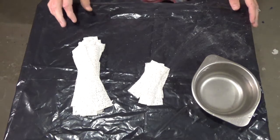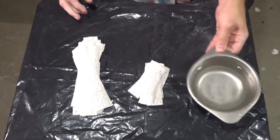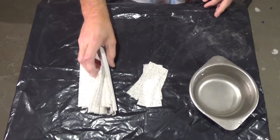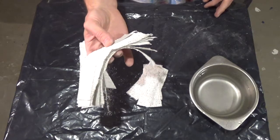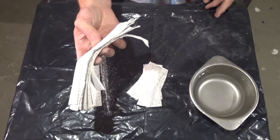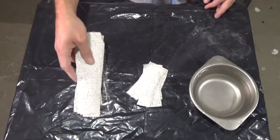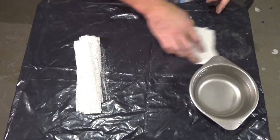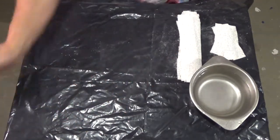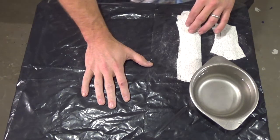Before getting started I go ahead and get my little bowl of water. I've cut the rigid wrap into strips and a couple smaller strips. Always cut more than you think you're going to need and don't be afraid to cut up the whole package, because if you use this stuff you're always going to be using it in strips like this anyhow. Get everything set, clean off my spot here, and we'll just go ahead and get to wrapping.